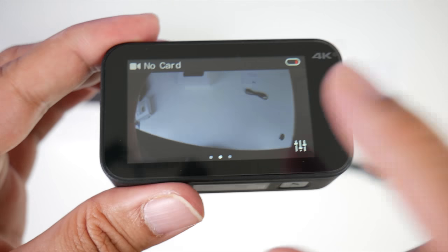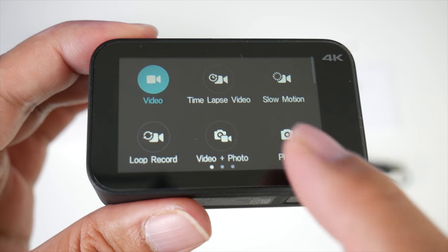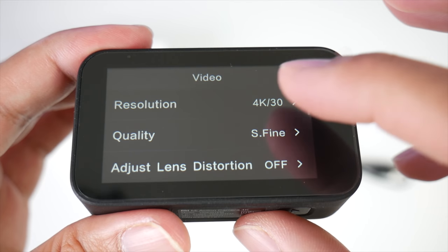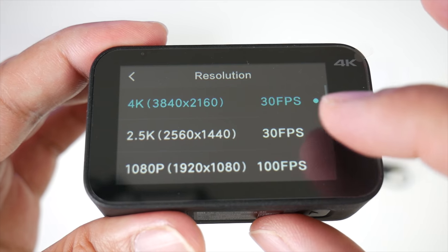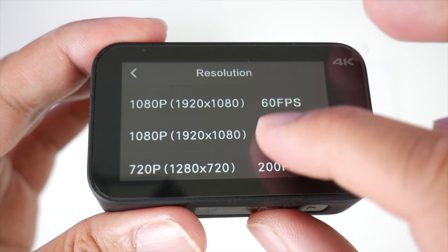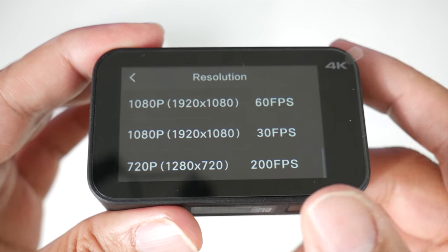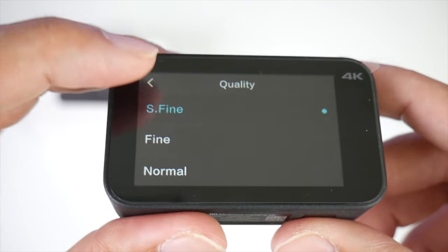I haven't got much battery but I'll give you a quick overview. When you swipe to the right you've got all your options from photo to video. Here are the settings: you've got 4K at 30 frames per second, 2K at 30 frames, 1080p at 100 frames or 60 frames, and it goes all the way down to 720p at 200 frames per second, which is ridiculous. Quality is on fine — we'll leave it there on super fine.